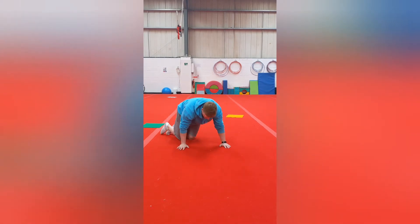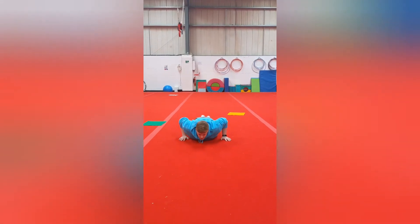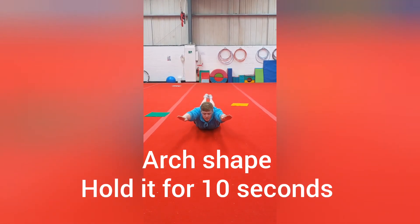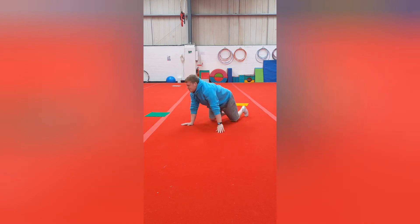And then for arch shape, you need to be on your belly. Arms nice in front of you and you're going to lift your legs and arms off the floor — just your belly on the floor.